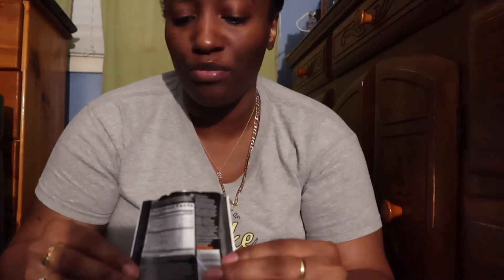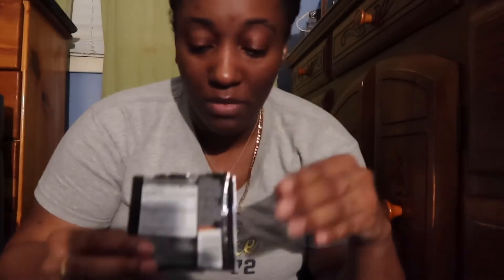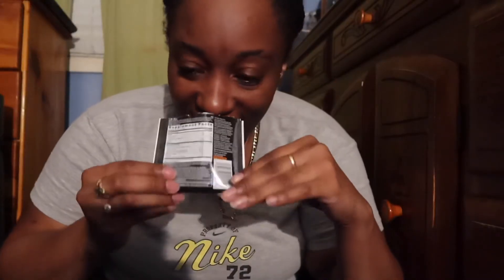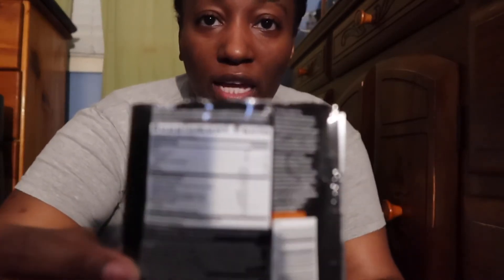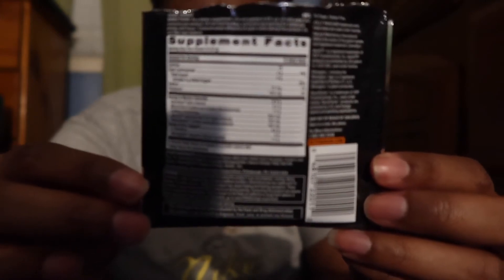Oh my gosh, I'm so excited! For one packet, this feels like a lot of pre-workout. Oh my gosh, my mouth is watering — that's how good it smells. I can just get the energy from just the smell of the pre-workout. This smells so good. By the way, the caffeine is 250 milligrams. I forgot to show you guys the back of the packaging — here it is. I hope it's focused correctly so you guys can read it.